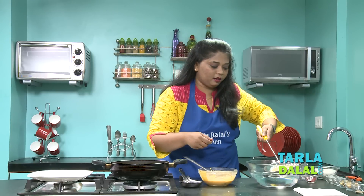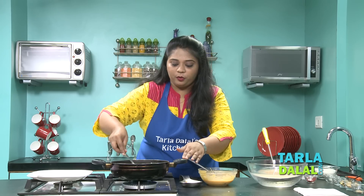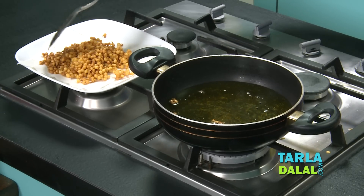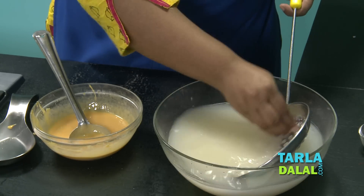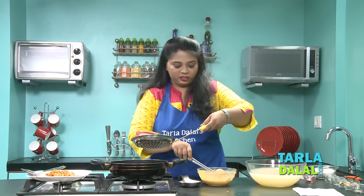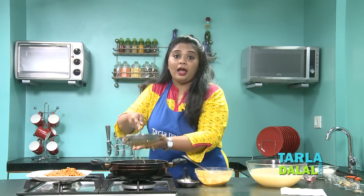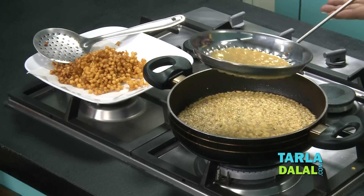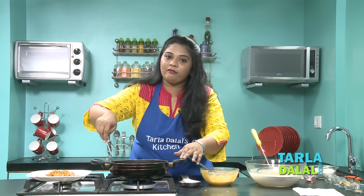I'm just going to wash this jhara — every time you fry a new batch, you need to wash the jhara. You can see the boondis have come out so nice, so let's remove them. After washing, make sure you wipe it thoroughly so that there are no droplets of water. Let's make one more batch — place your jhara over it and just tap it so that all your boondis fall down. If you roll a spoon over it instead, strings will fall down and not the boondis. In the same way, I'm going to fry the remaining boondis.